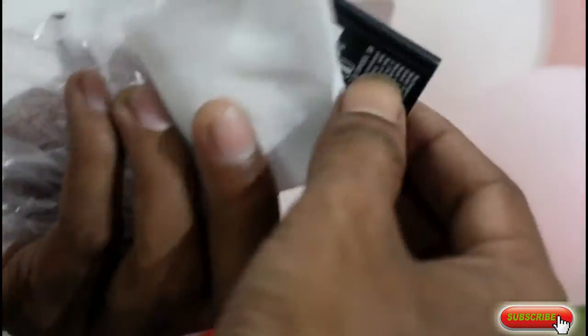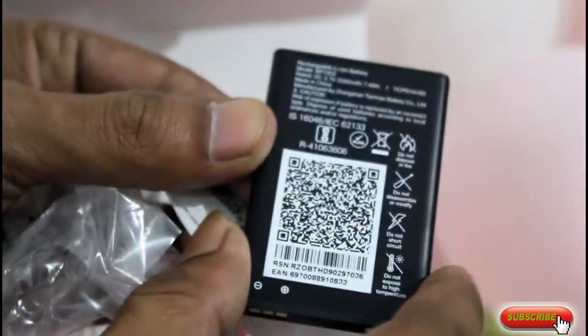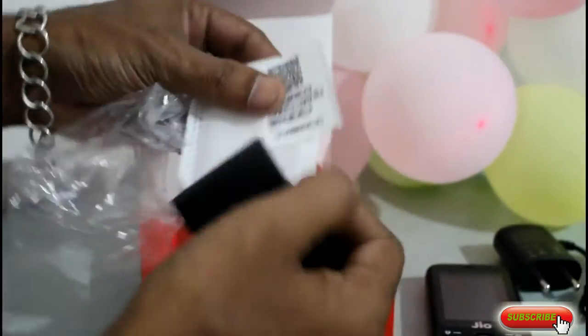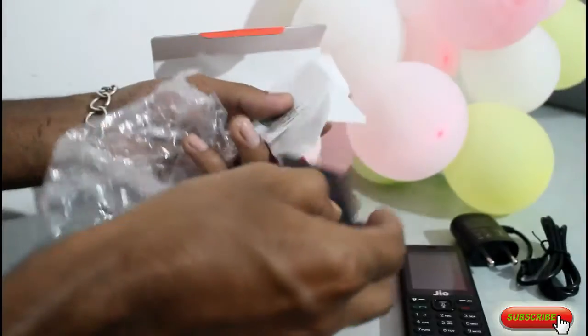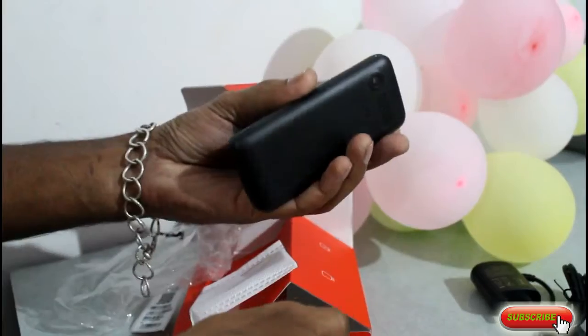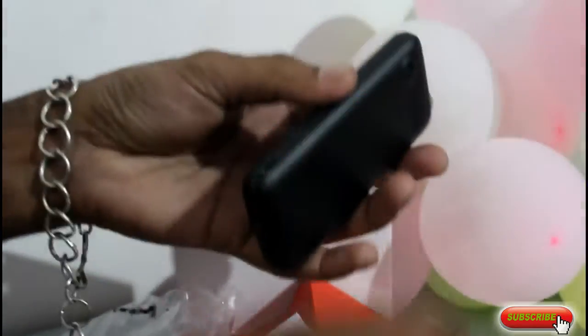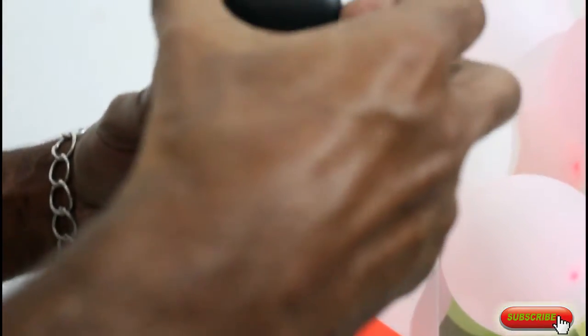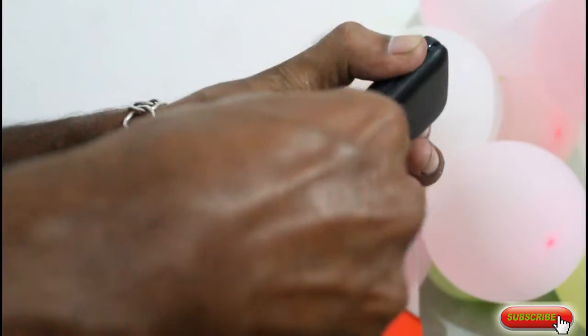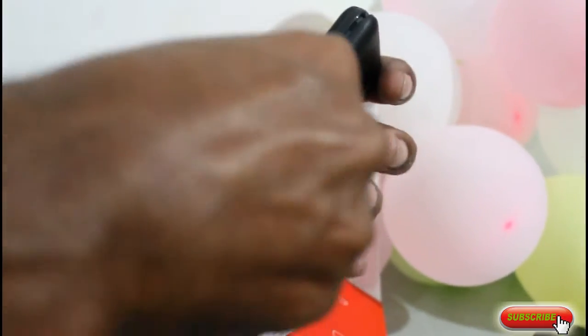This is a battery. It is a 2000mAh battery — you can see the battery is 2000mAh. The battery quality is not good, the skin quality is not good. So you can see, many people are using this battery, but it is not good.